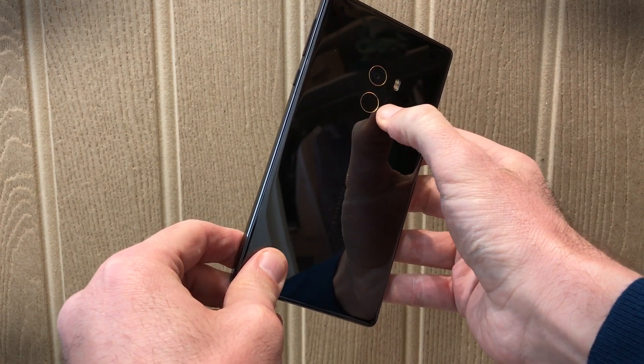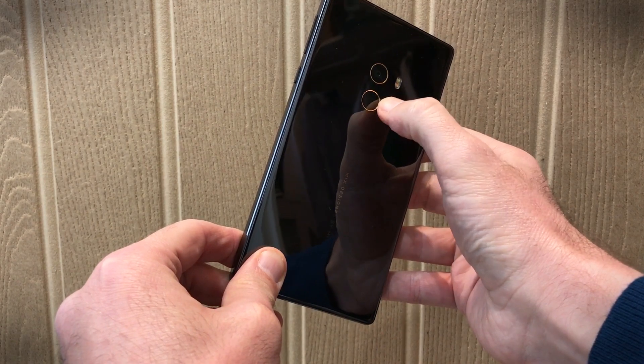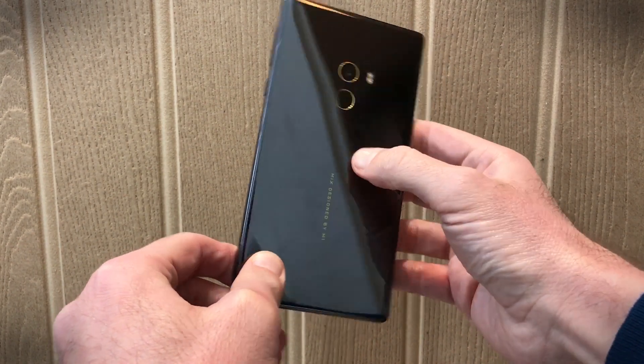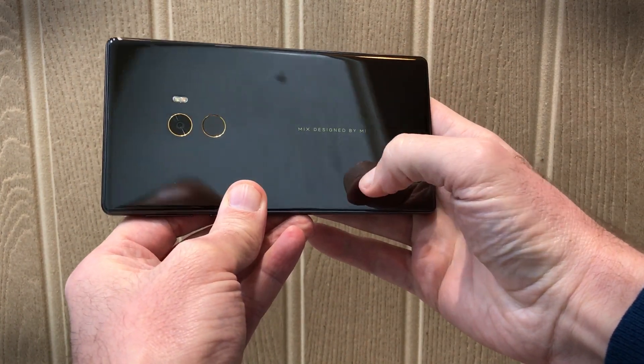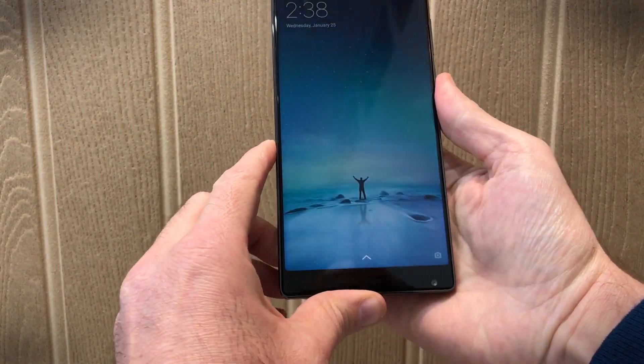On this version, which is a limited run model, it has 18 karat gold surrounds to the fingerprint sensor and the camera sensor on the top. The only bit of information on the rear says 'Mix, designed by me.' There's no other branding whatsoever.